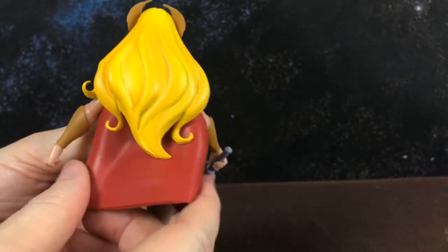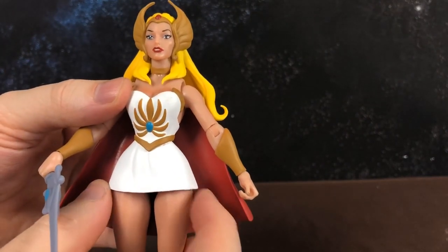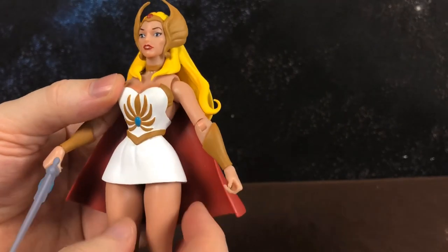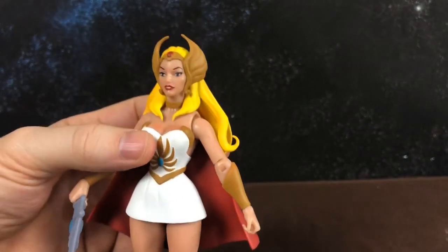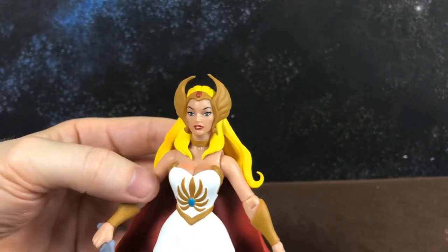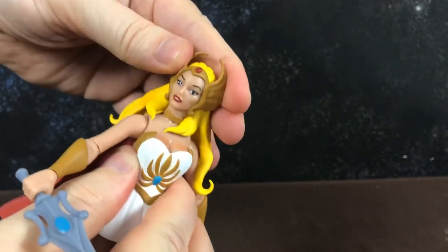Her cape is really soft. The other thing that worries me is that her skirt is soft rubber but it's painted, so I'm worried that over time the paint — or even the soft rubber itself — will start to break down. I really don't know how she's going to hold up over time.